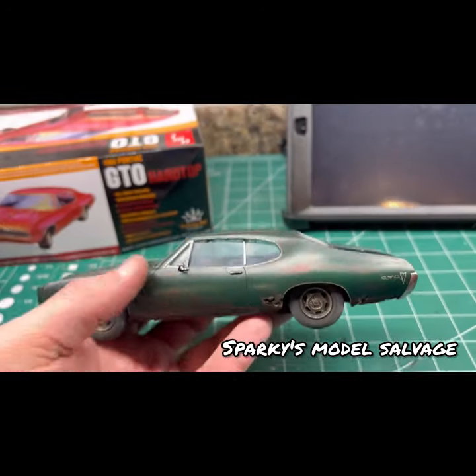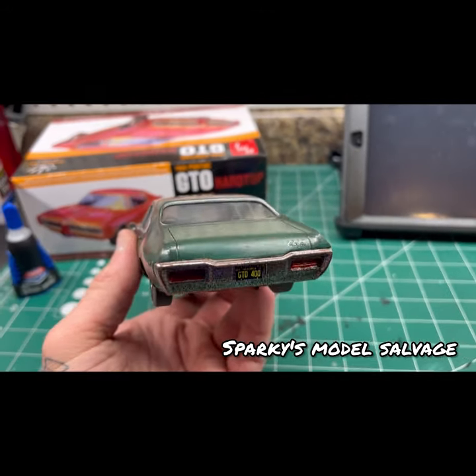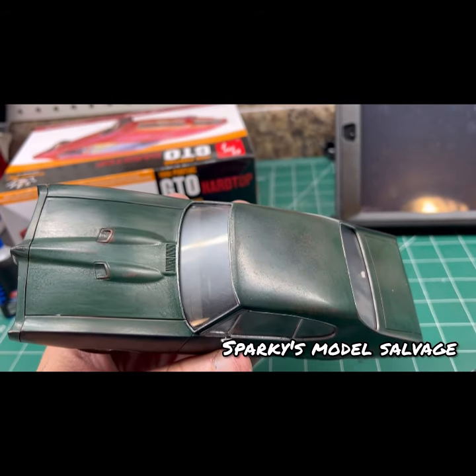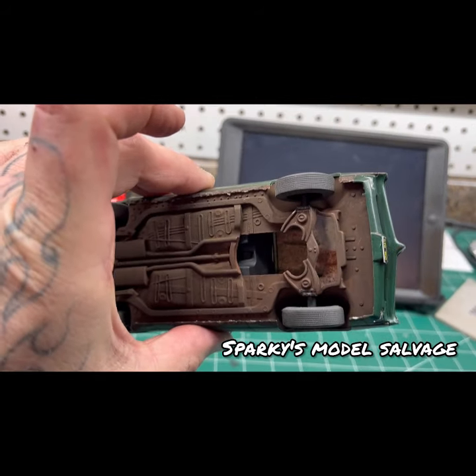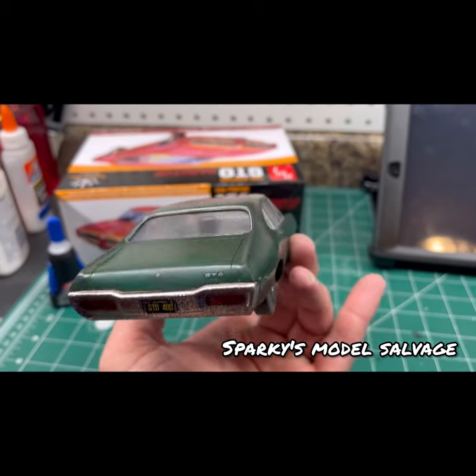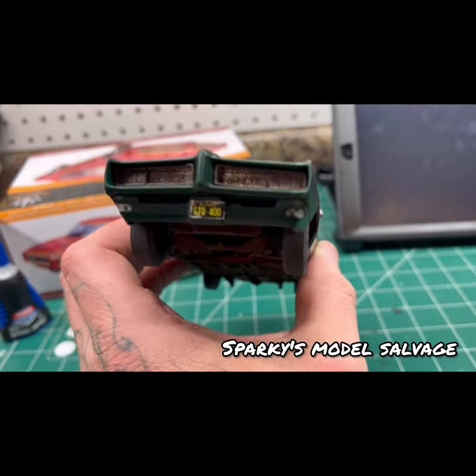Total time on this build — I'm not kidding — probably four to five actual working hours. What takes the longest is waiting for the paint to dry and that's it. Obviously nothing done underneath — I don't care, it's a curbside. It's just going to go on my junkyard when I get that done.